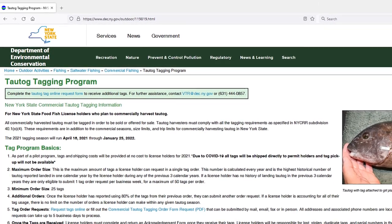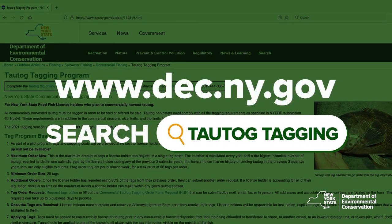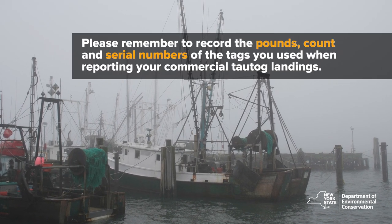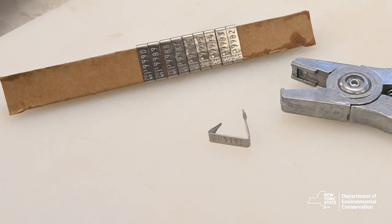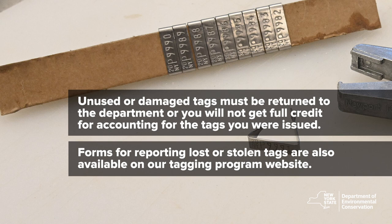Instructions for how to report your tag use are available on our tautog program website. Please remember to record the pounds, count, and serial numbers of the tags you used when reporting your commercial tautog landings. Any unused or damaged tags must be returned to the department or you will not get full credit for accounting for the tags you were issued. Forms for reporting tag loss or stolen tags are also available on our tagging program website.